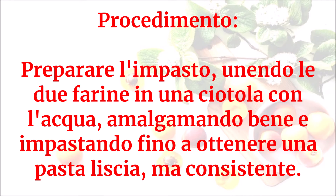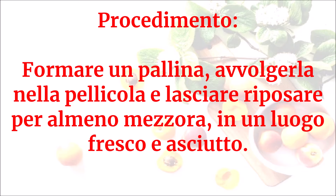Preparare l'impasto unendo le due farine in una ciotola con l'acqua, amalgamando bene e impastando fino a ottenere una pasta liscia ma consistente. Formare una pallina, avvolgerla nella pellicola e lasciarla riposare per almeno mezz'ora in un luogo fresco e asciutto.